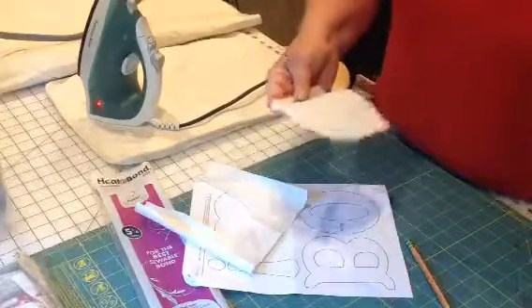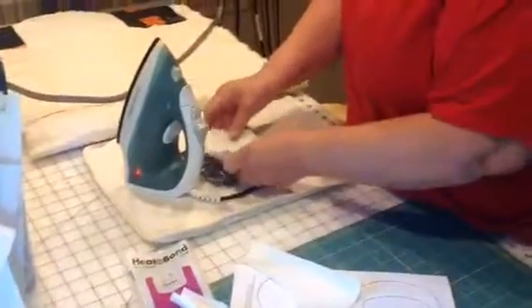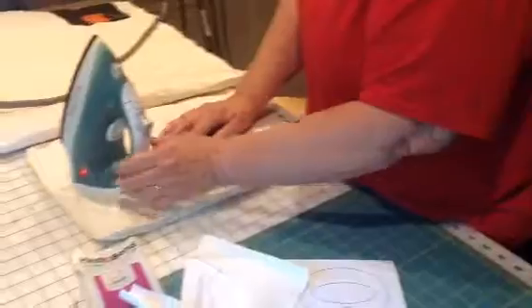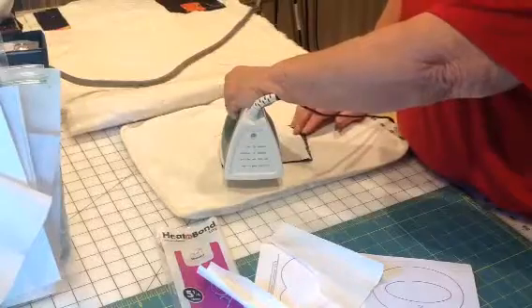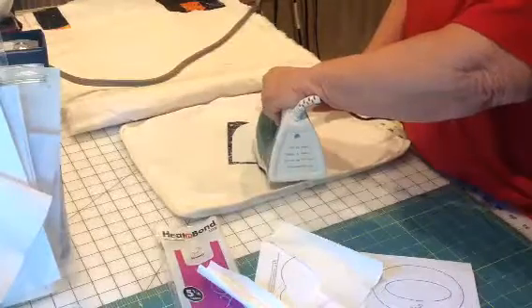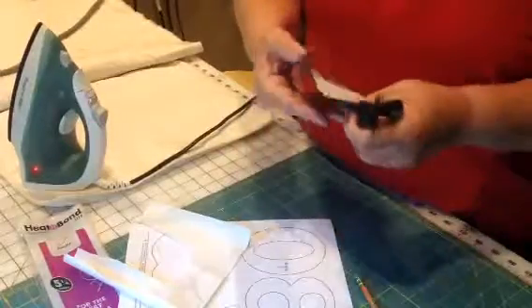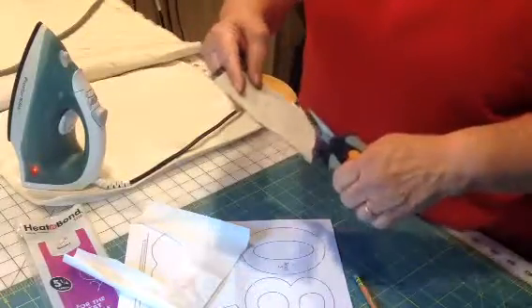You're going to put the glue side on the wrong side of your fabric. Here's the wrong side of your fabric, and here's the glue side of your Heat and Bond. You lay that down. You don't run your iron back and forth — you just hold it for just a couple of seconds. Now you're going to take a pair of scissors that you don't mind using on a little bit of paper and fabric, and now is when we're going to actually take it down to the proper size.